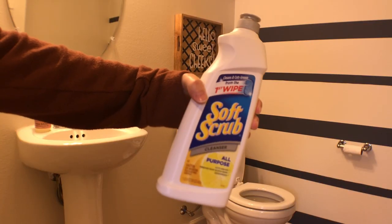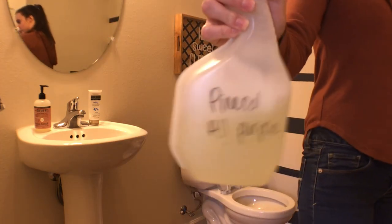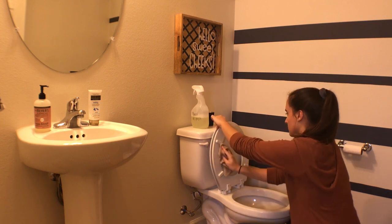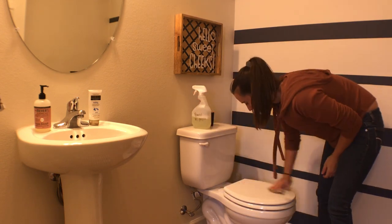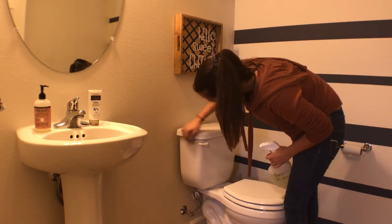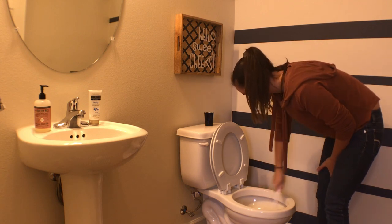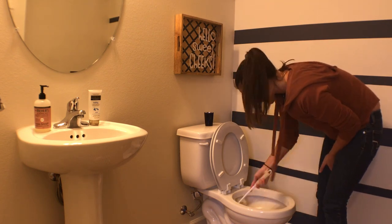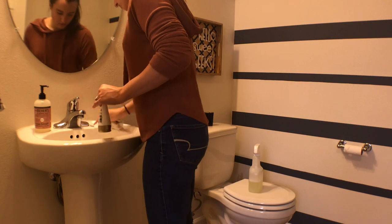After I straighten up the living room, I clean the half bath downstairs. I use soft scrub in the toilet and let it sit, while I spray around the toilet with pine saw to get up any dust. Once the soft scrub has sat for a little bit, I scrub the toilet with a toilet brush and flush a few times to make sure everything gets cleaned off. Then I use the pine saw on the sink. This bathroom doesn't really get that dirty, but it does get kind of dusty.